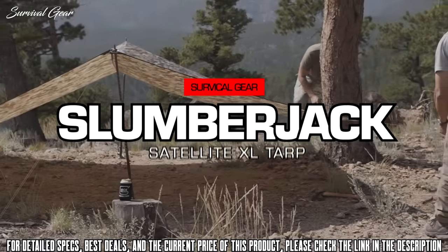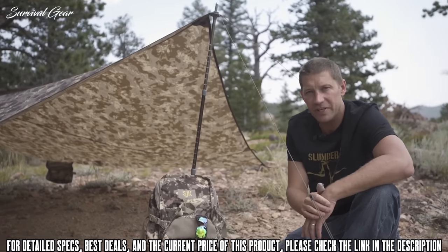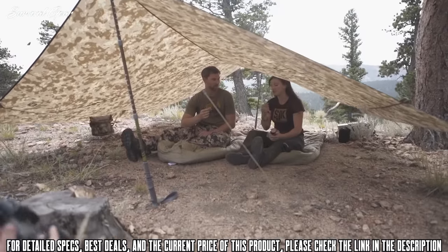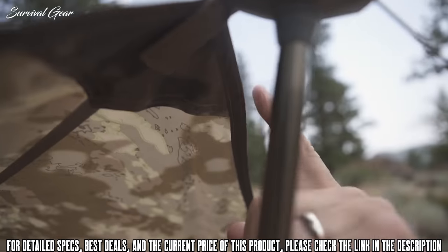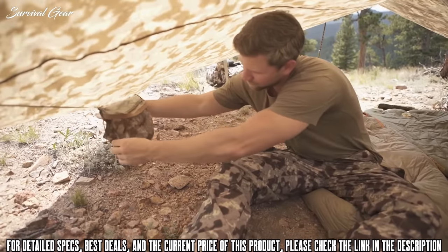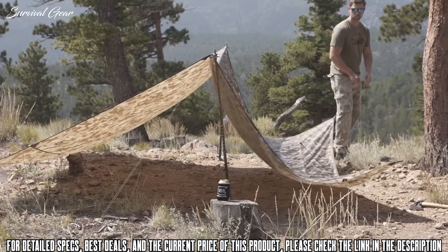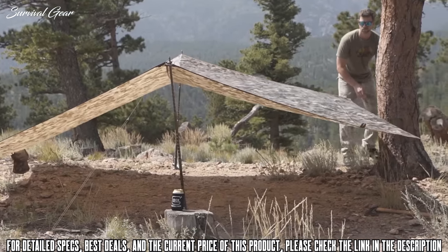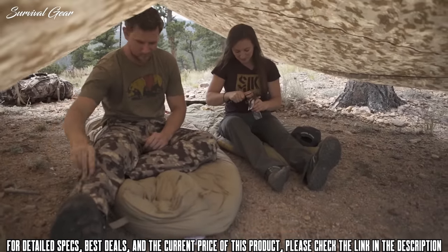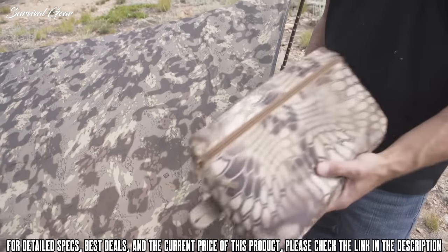The new Satellite XL Tarp features a catenary cut and hybrid X-seam design that helps improve tensioning across the whole tarp. It has a 12 by 12 foot footprint — 144 square feet — with tarp tin reinforcements, adjustable guy lines, aluminum stakes, and an attached stuff sack that doubles as retail packaging. The hybrid catenary cut and X-seam design allows the tarp to be pitched in multiple configurations depending on your location. The Satellite XL Tarp is ideal for backcountry hunting or general camping use, and can also serve as a day shelter or for tailgating. Available in Slumberjack DST and Kryptek Highlander.